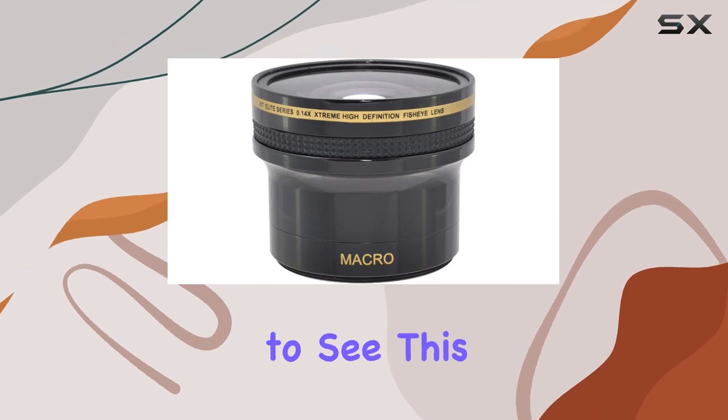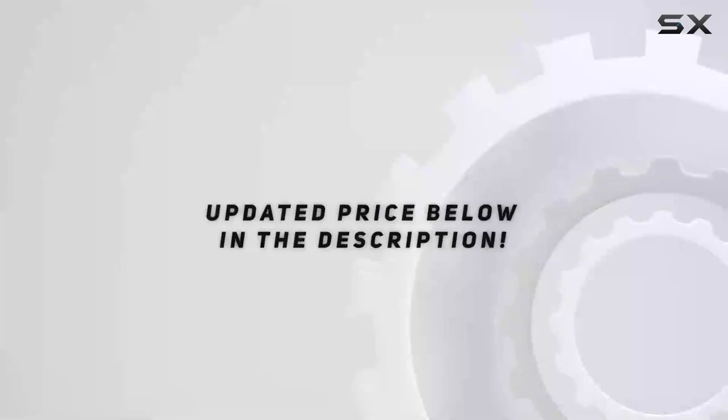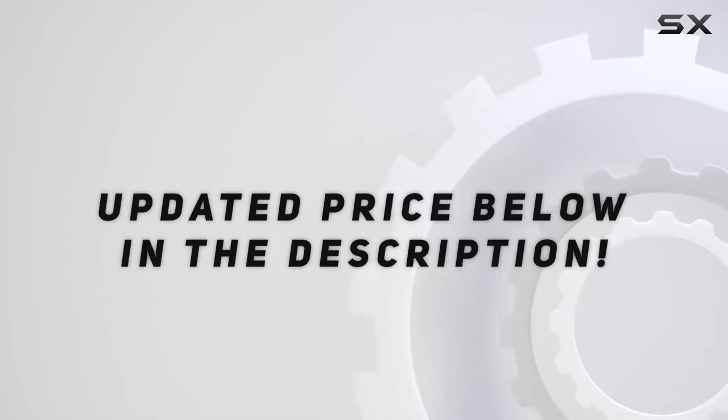Now let's dive into some test footage to see this lens in action. Check out the video description for the updated price, and thank you for watching.